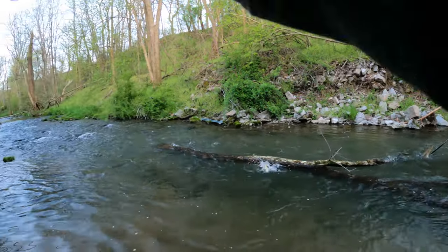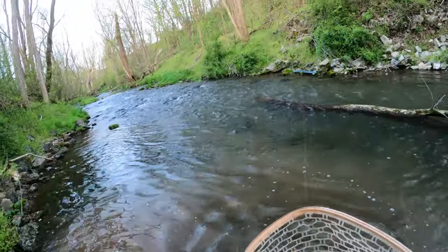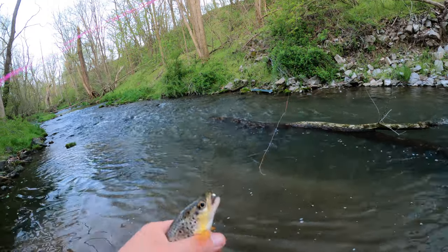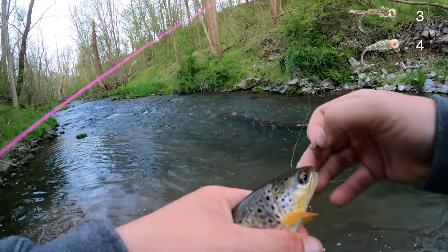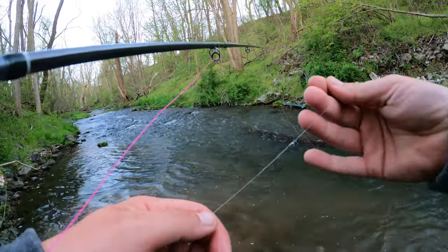There we go. Another one on the waltz worm — that's four to two. I don't know, I'm not good at math, or at holding slimy fish either. So far, if my calculations are correct — and apparently I can't count — I think the waltz worm is winning four to two. You guys know the correct number; I'm just going back to catch fish.